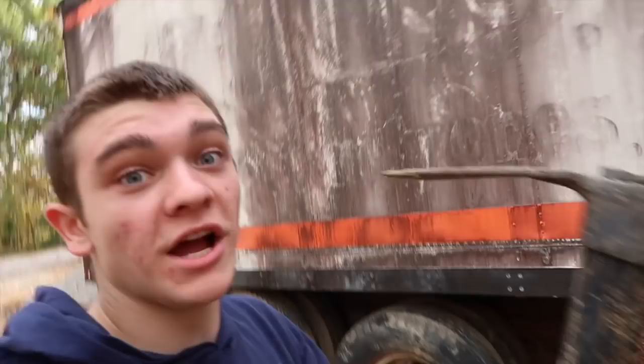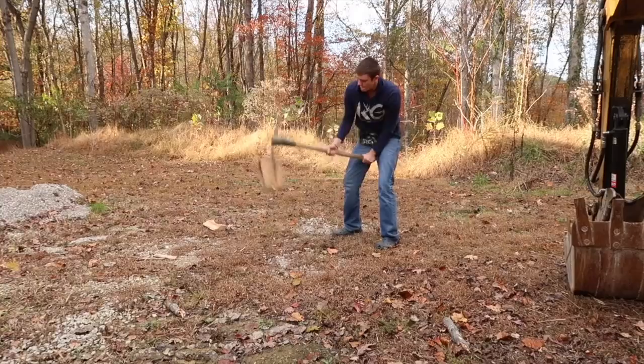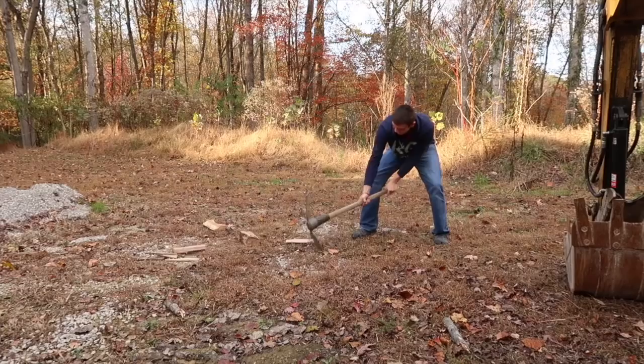That's why today I'm going to be cutting wood with a pickaxe. That did not work at all. Let's try it one more time. Yeah, that ain't going to work. Boom baby, that's what we're talking about. After a whole lot of time and a whole gallon of sweat, I believe we got some wood.